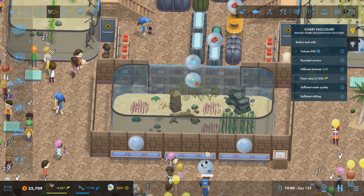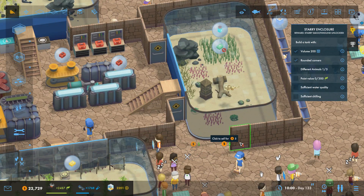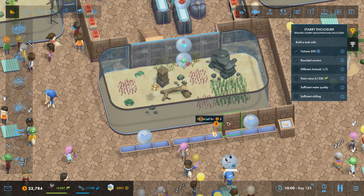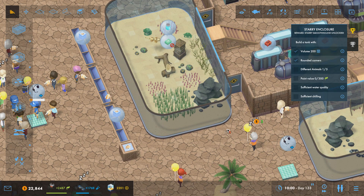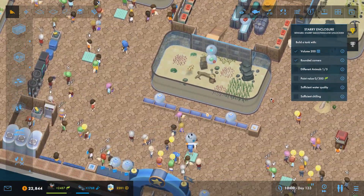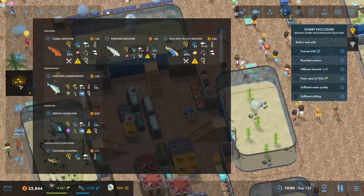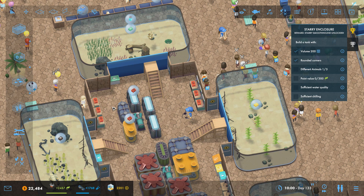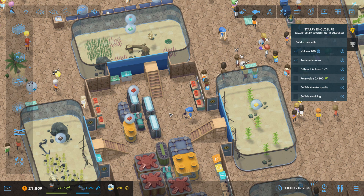So now we can open up this section to the public. It does need some crab, so we'll put some crab in as well. But we can get rid of all of these walls now and we need to move stuff around as well. We need over here to put in some crab and that will go there. And we'll put another supplement dispenser in as well, and that will go there.